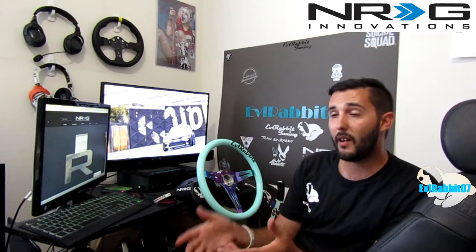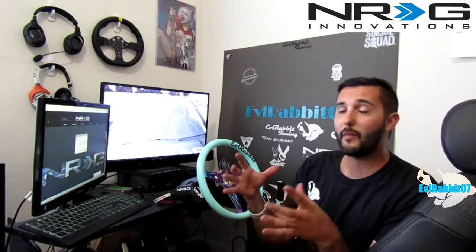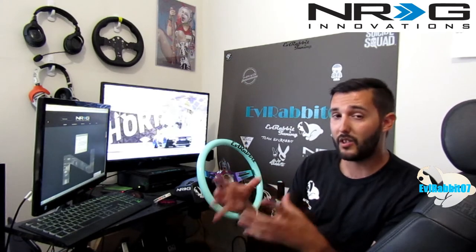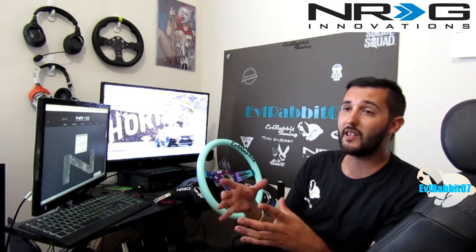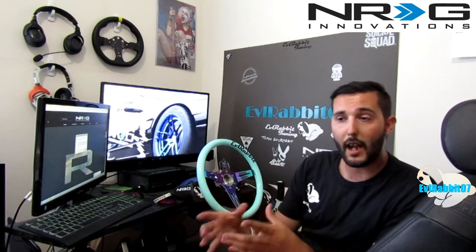I'm super excited about it. I can guarantee you nobody else around here is talking about this because I've been going back and forth with them. So I wanted to bring this to you guys and let you know NRG Innovations is in the process of researching and developing hub adapters for gaming, which is a pretty cool idea. I'm super excited to see how this comes out and how they're going to make the adapters.